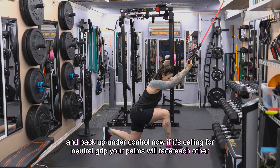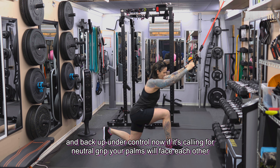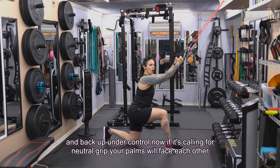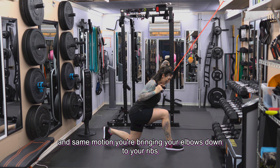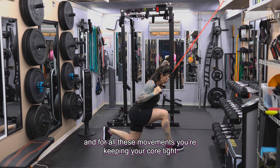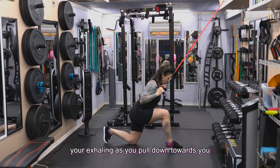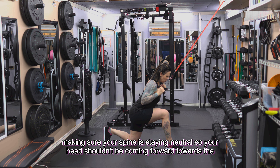If it's calling for neutral grip, your palms will face each other — same motion, bringing your elbows down to your ribs. For all movements, keep your core tight, exhaling as you pull down towards you and inhaling on the way up, making sure your spine stays neutral.